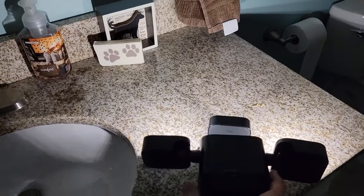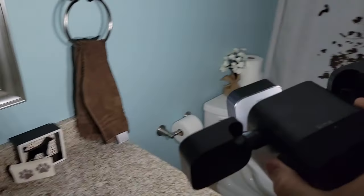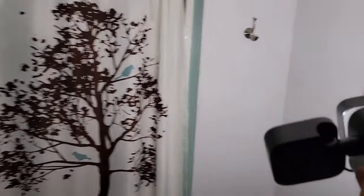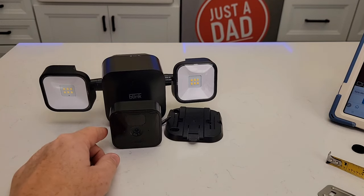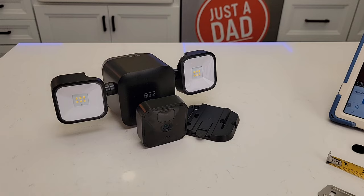Here I am in a dark room — the floodlight is pretty bright. I'm really happy with this Blink Outdoor Floodlight. I hope my video helps. Thanks everybody for watching.